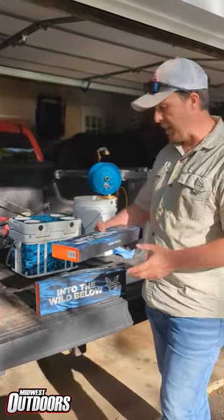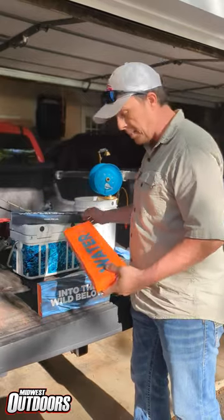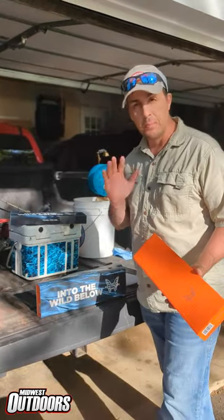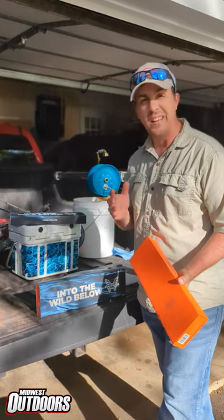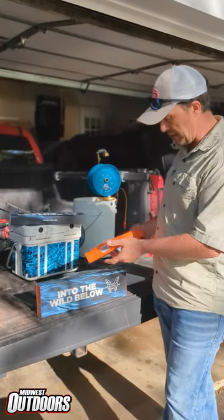Look what I got! Some brand new knives were just delivered from Benchmade and I'm really excited to unbox them and take a look. I've been hearing about these knives — Benchmade — they're supposed to be super sharp, super reliable, lifetime sharpening, and now they've got knives for filleting fish. So let's check this out.